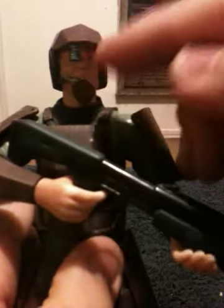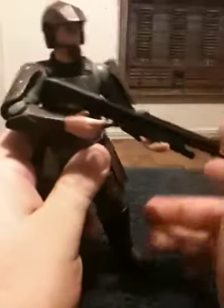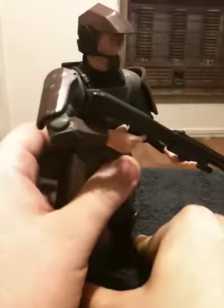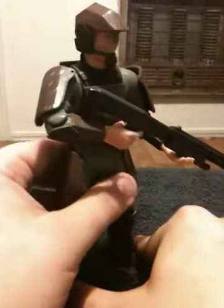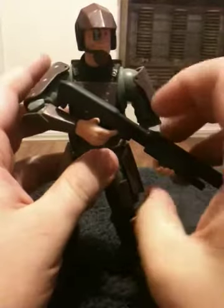He's got his little communication mic coming off his helmet. They decided to give him an oversized goatee for one reason or another — oh well, I don't care. But they did, I think, two or three different styles of Marine for the original Halo 1 figures.